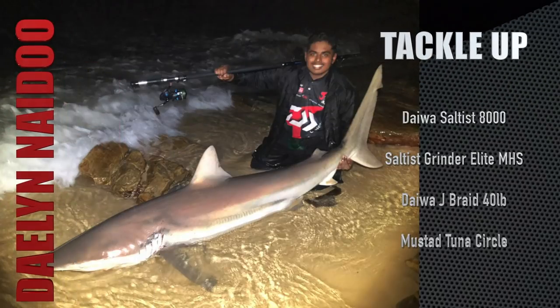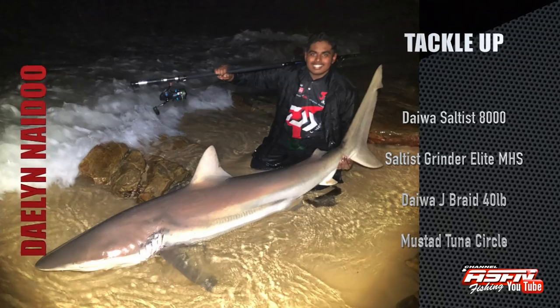Welcome to part 2 of the ASFN Ambassador Newsflash. Our first catch is from Dalen Naidoo from the Western Cape, who used his Daiwa Saltus 8000, 40-pound Daiwa J-Braid, a Mustad Tuna Circle Hook, and his Saltus Grinder Elite Medium Heavy Spinning rod to catch this beautiful bronze whaler shark.